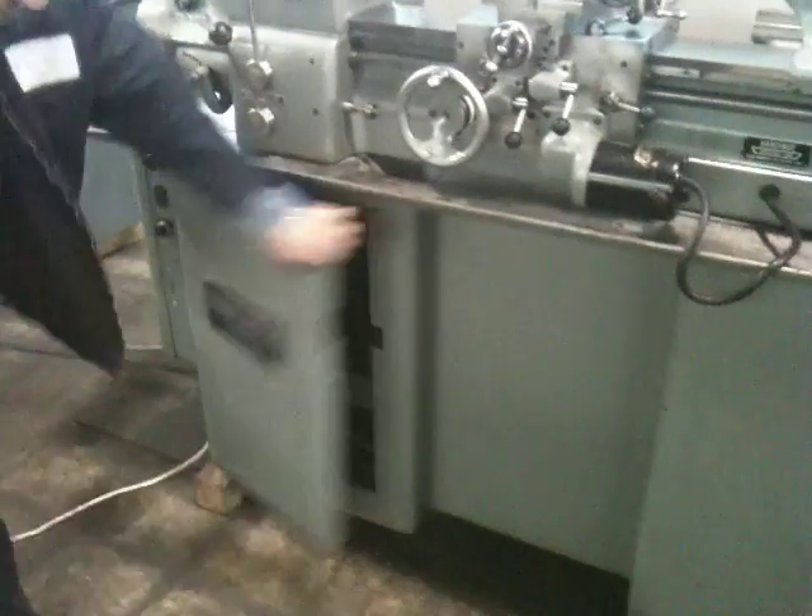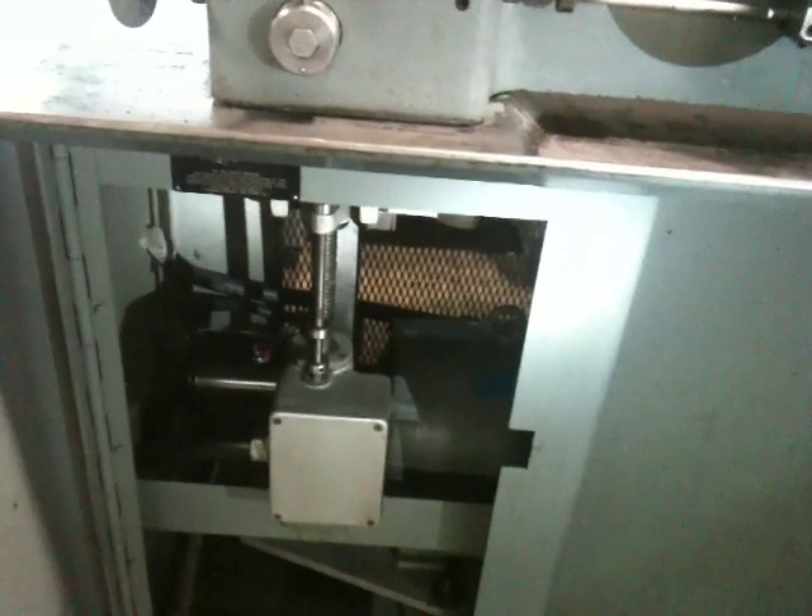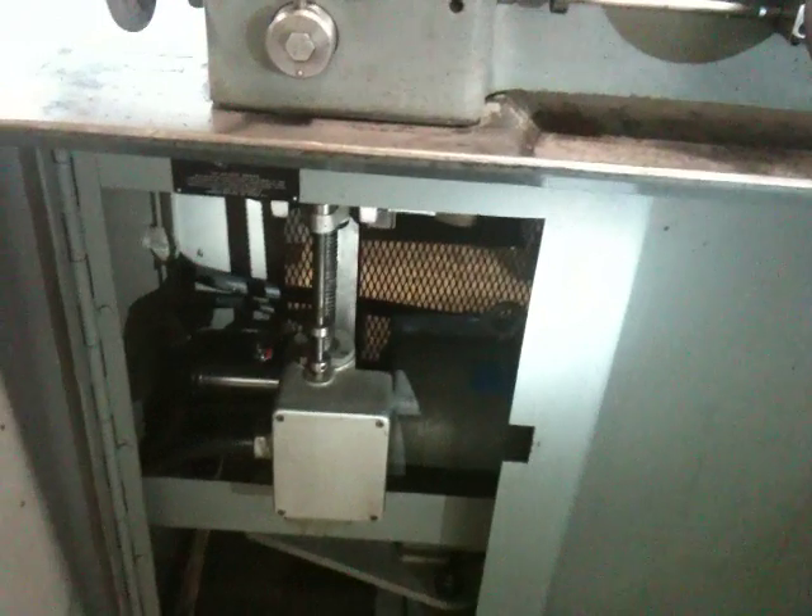Open the door to show the motor — there you go, that's the motor inside. And that's how it variates: it goes up and down on that screw there. The belt expands the track.